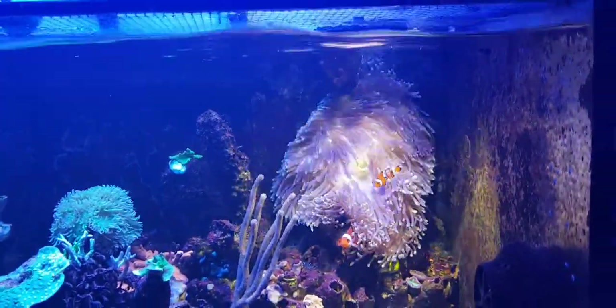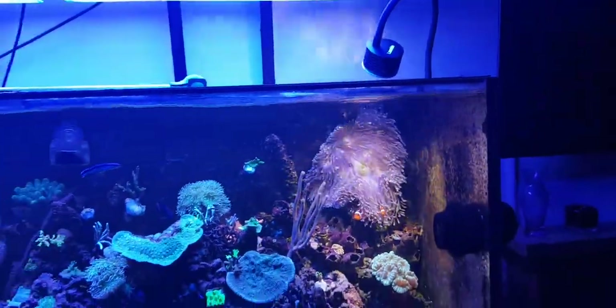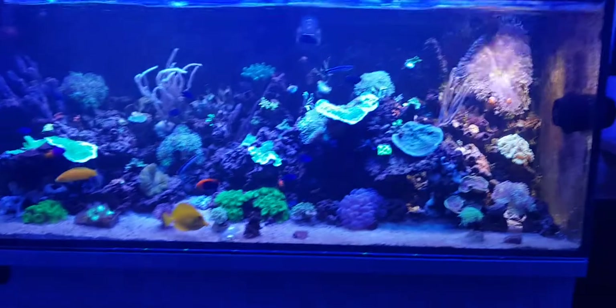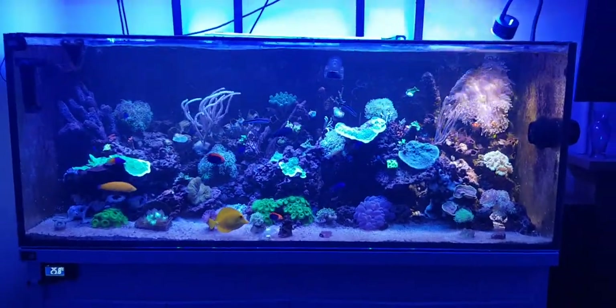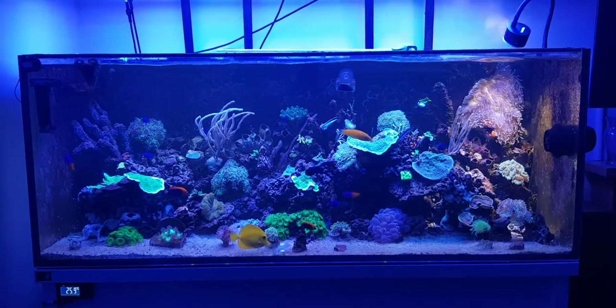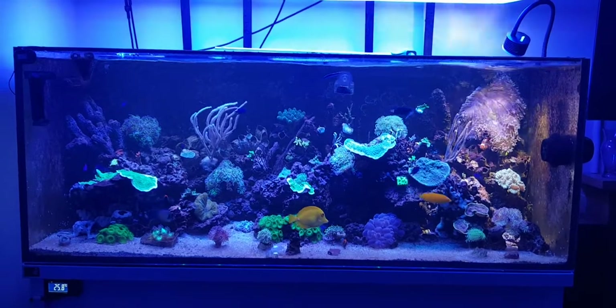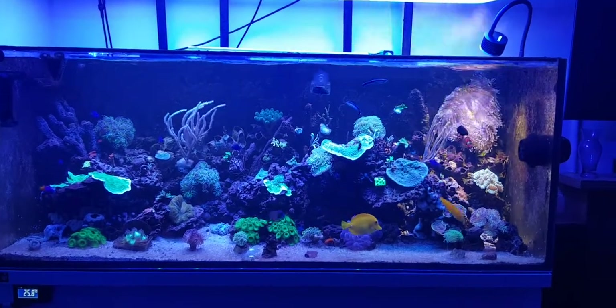So that's the Magnifica anemone — they're doing very well. If anybody has any questions or wants to know more, feel free to add your comments below. To me, it's one of the better anemones once you get them settled.